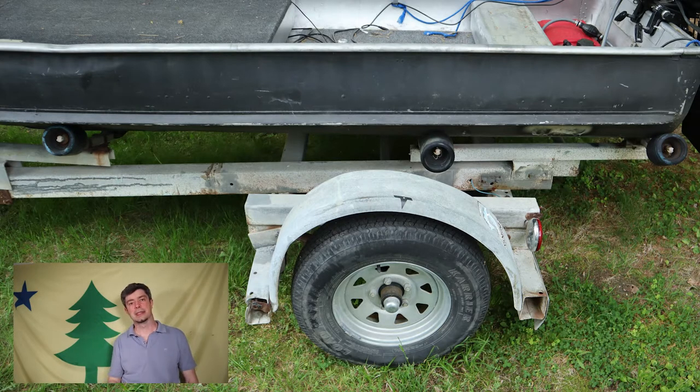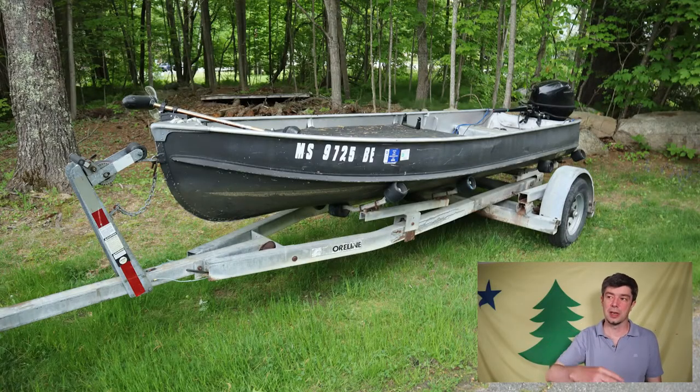He said no problem, so I went to see it and it was too big for my boat. I said I was sorry, and he said he'd give it to me for a hundred dollars. So I took it. The rollers on it are horrible, but it works, and it's actually a lot easier than my other trailer — the boat kind of just sits right in it.